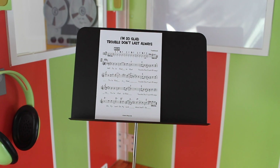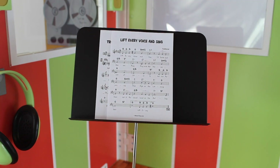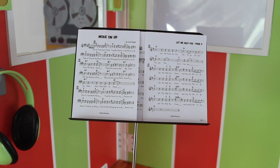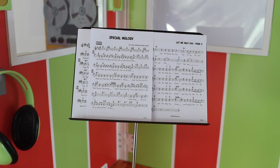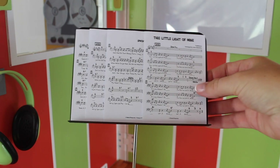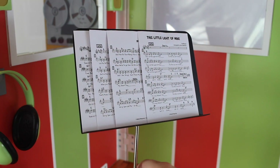Here's the music stand — like I said, it does adjust just like a normal music stand; it can go up and down and it can slant. It comes with quite a few pieces of sheet music and they are real, so you can read the music and play the music.